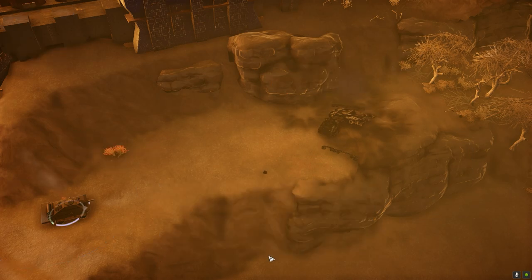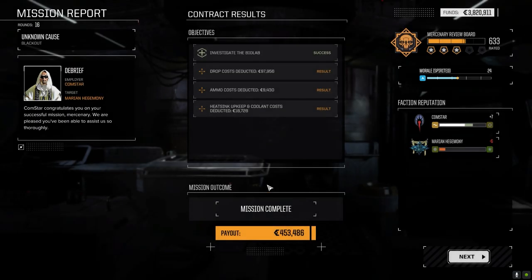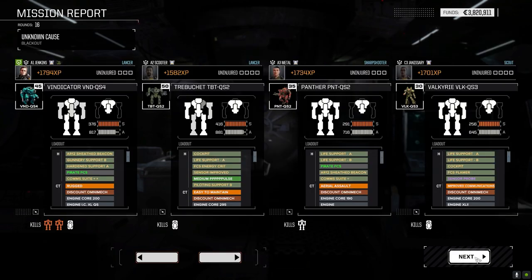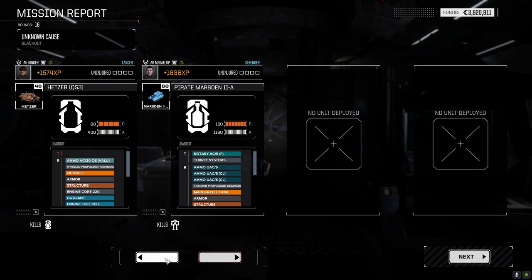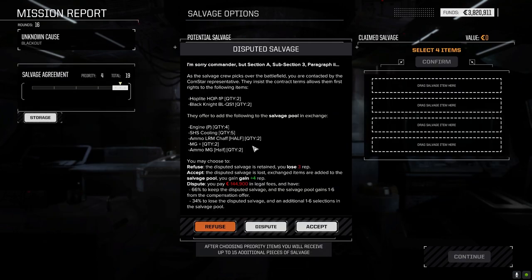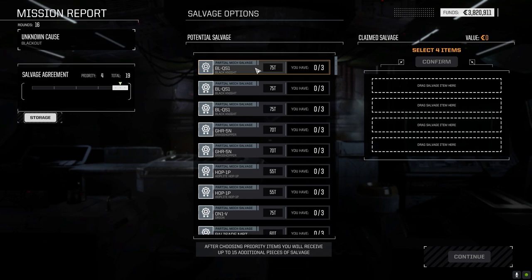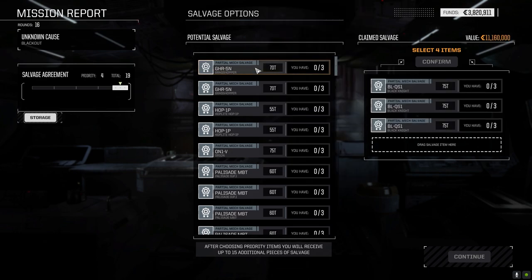Yeah, over the next little while the Marians are going to grow to hate us because I am going to be targeting them continuously - they've got a QuickSell Black Knight, amongst other things. Hey, Jenkins got two bailouts and a kill - not bad at all. There's two Black Knight parts... three! Oh no.